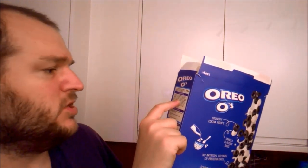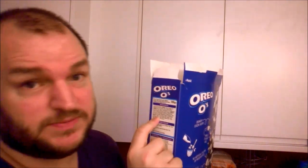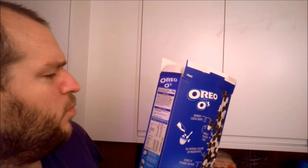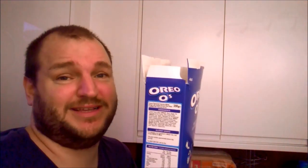Sugar is mentioned twice in the ingredients, because having it once is clearly not enough. There's also wheat starch — wheat is mentioned four times. So if you've got a wheat intolerance or are allergic to it, you may have died already just by looking at them.